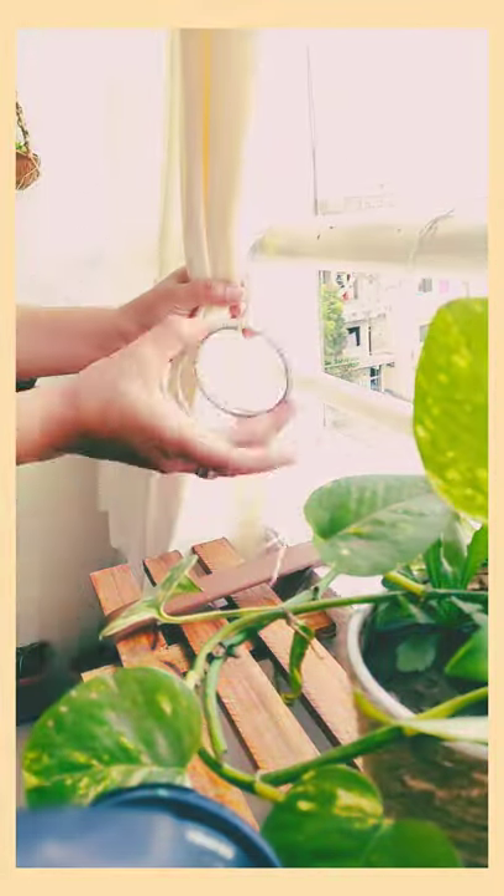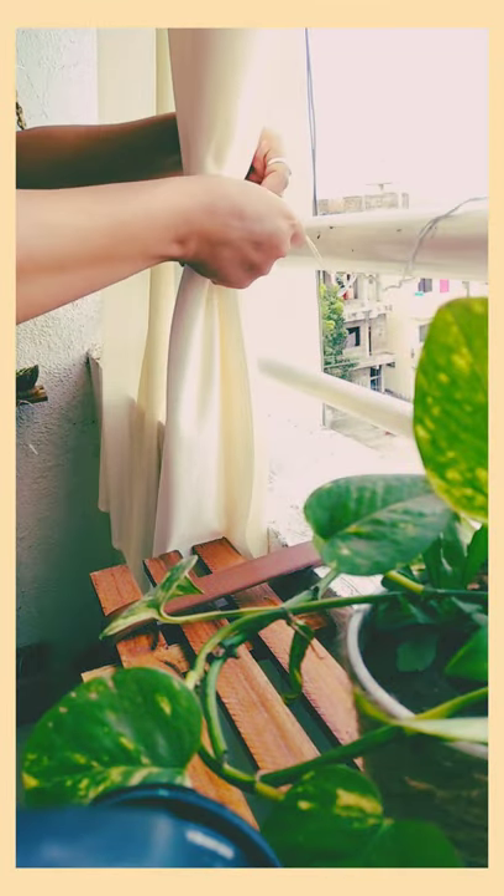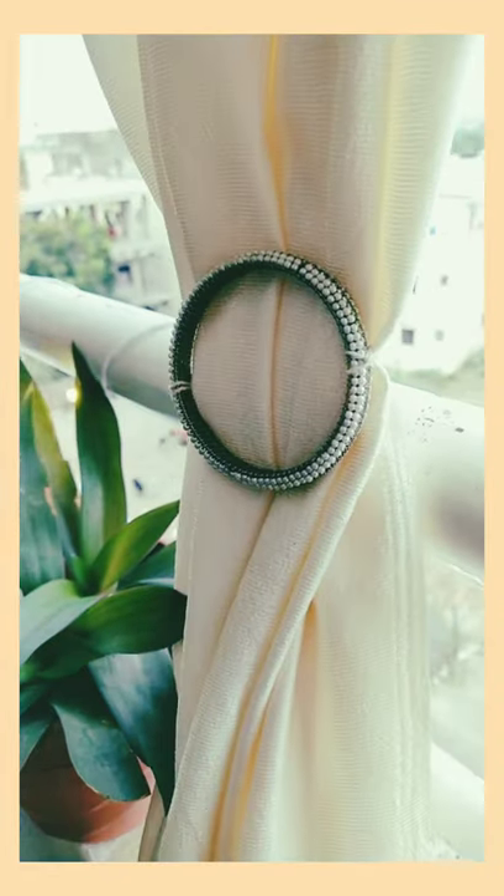Where you want to tie back, place the bangle resting on the curtain and just tie the knots behind the curtain — and that's it.